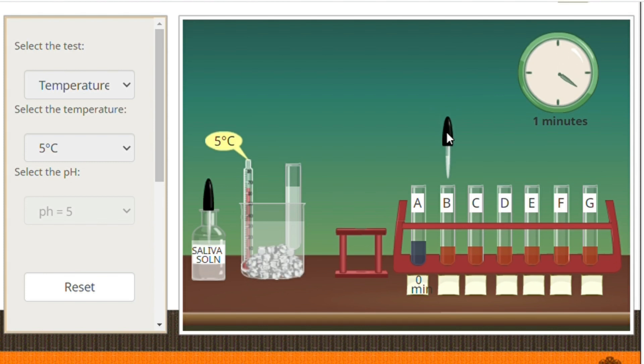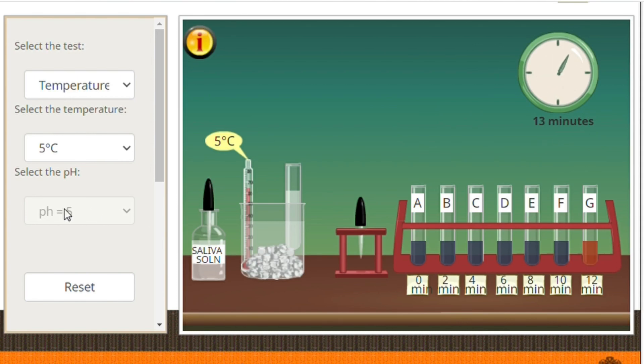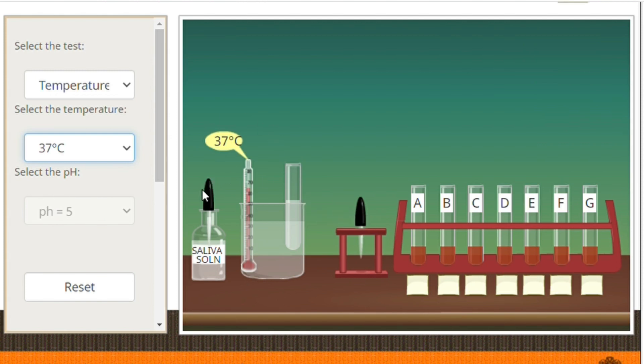After an interval of 2 minutes, take a few drops again from our mixture and add to the next iodine tube. Note the color changes. We will keep on adding after every 2 minutes until the color of the iodine does not change. For the temperatures 37 degrees Celsius and 70 degrees Celsius, we will just be repeating the steps that we did at 5 degrees Celsius.